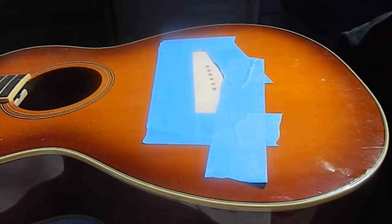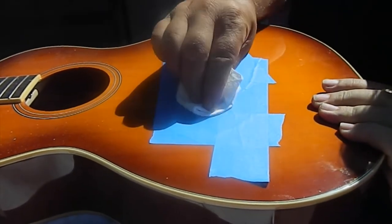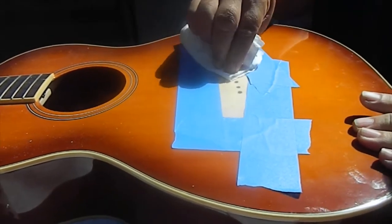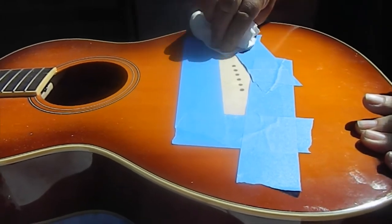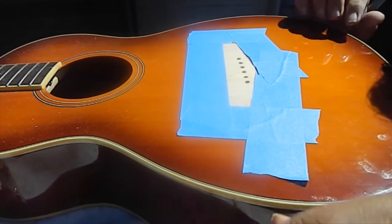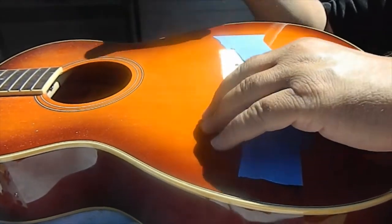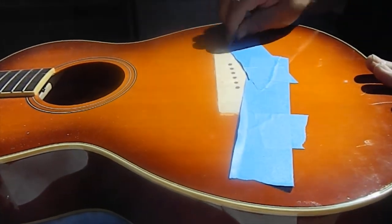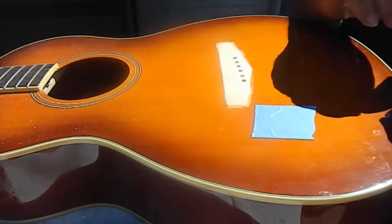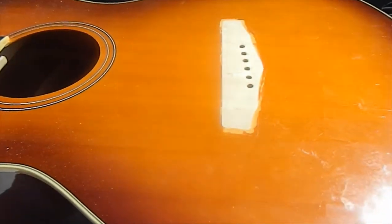I'm going to come back with a rag of naphtha and clean it up — I've got a little left on this rag from cleaning the back of the bridge, so we'll just go over it. That's cleaning it all down nicely. Next, I'm going to take this tape off from around the bridge area — it's always good to put tape around there to protect the finish when you're scraping so you don't cause any further damage.